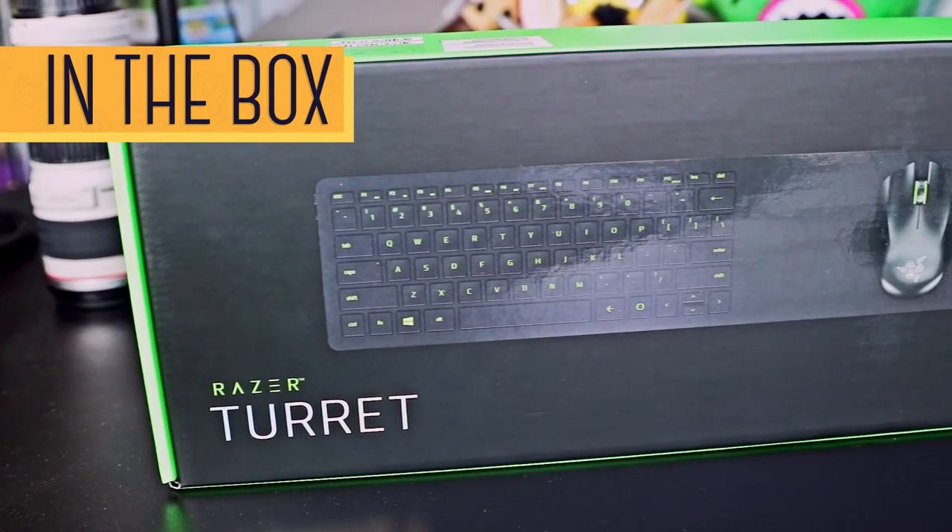So you waited long enough. Let's get to the review. Let's start off with what's in the box.